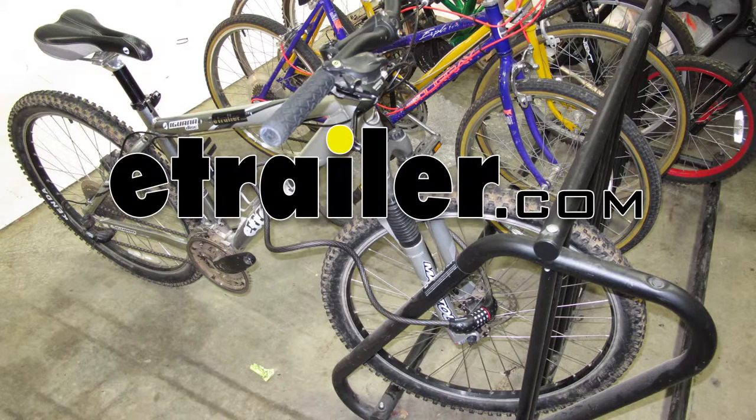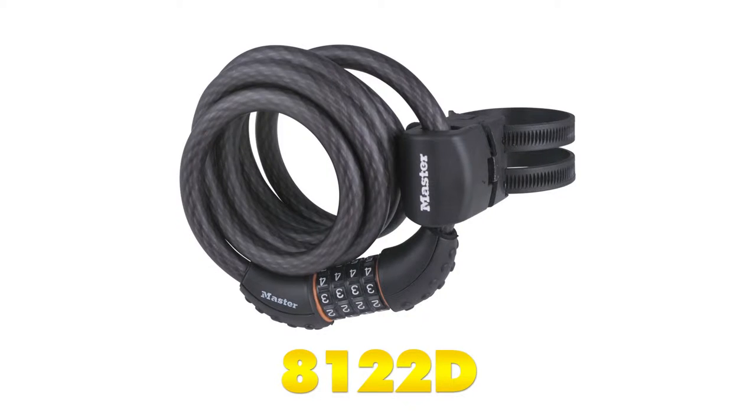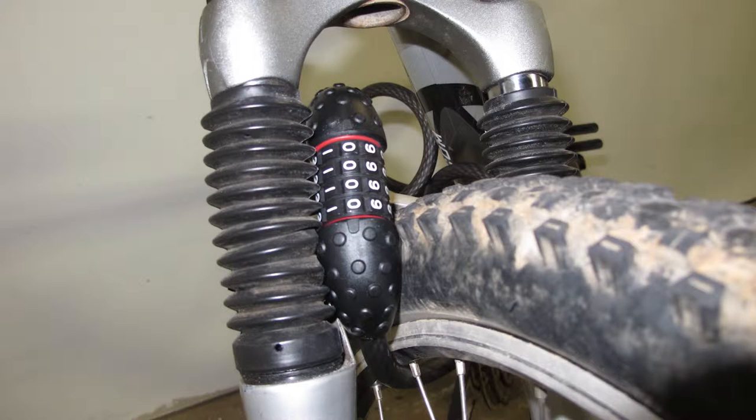Today we're going to take a look at the Master Lock Quantum Self-Coiling Combination Lock, part number 8122D. This Master Lock cable lock features a nice, convenient, and easy-to-use cable lock that lets you set your own combination for quick recall and ultimate security. There's no keys, so you won't lose them and other people can't find them to unlock your lock.